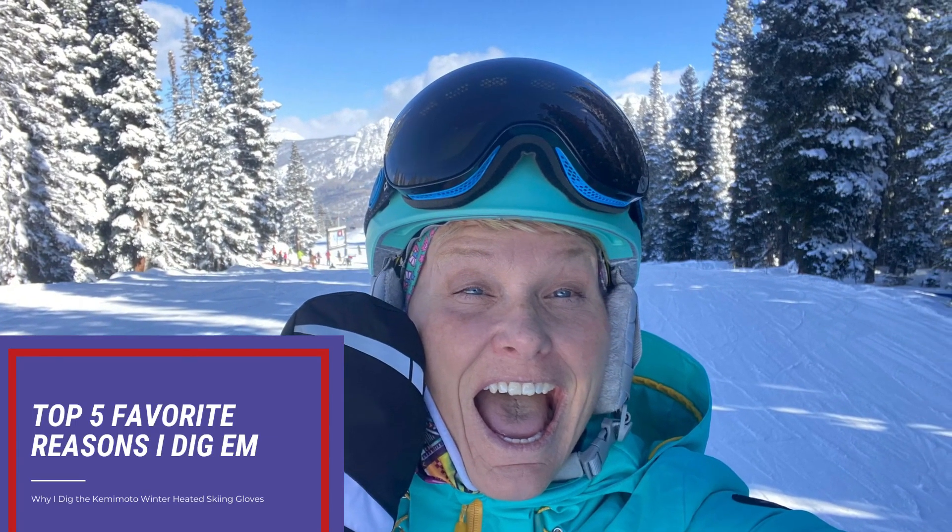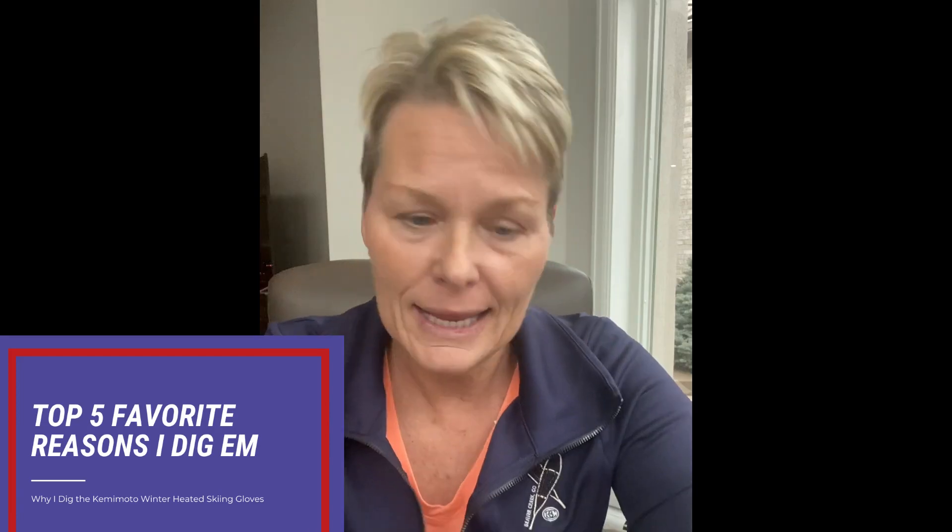Hi guys! I'm telling you about a new product that I'm testing out. It's from Kemimoto and it's actually a pair of heated gloves for skiing and snowboarding. However, I want to use it for other things.